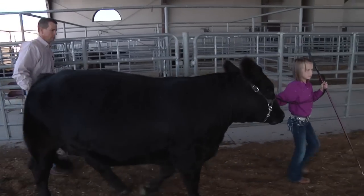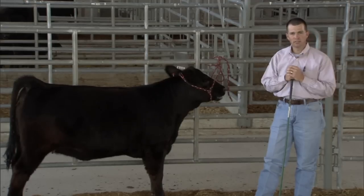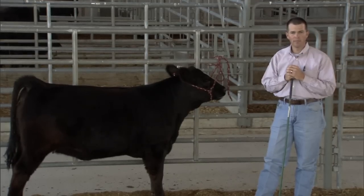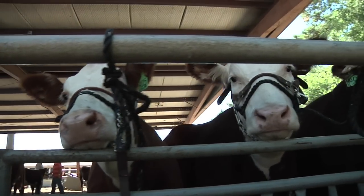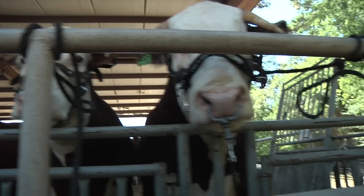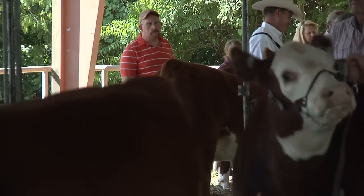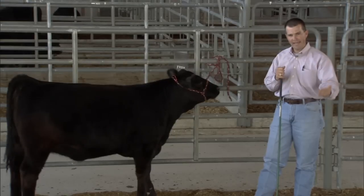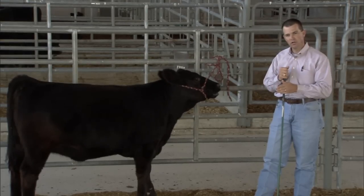One thing to always remember is these cattle have good memories — they're just like humans, and we remember bad experiences. So we want to try to make it as good an experience as possible for them, because they will remember the bad experiences. If they have a bad experience early on, it's going to take longer to get them past that fear than if you started off easy and started off slow working with them.